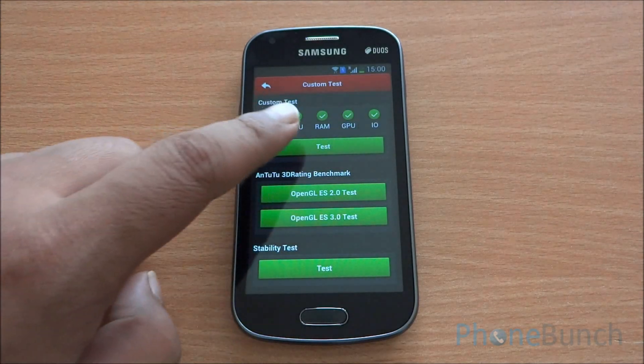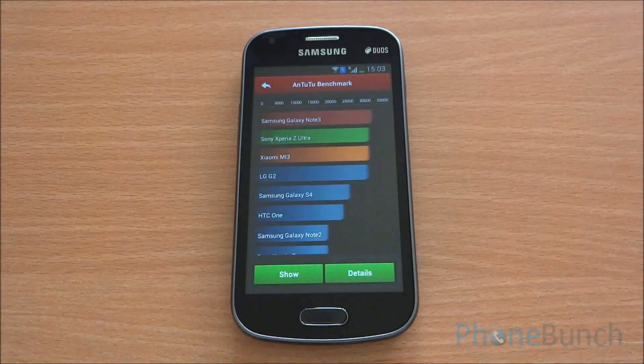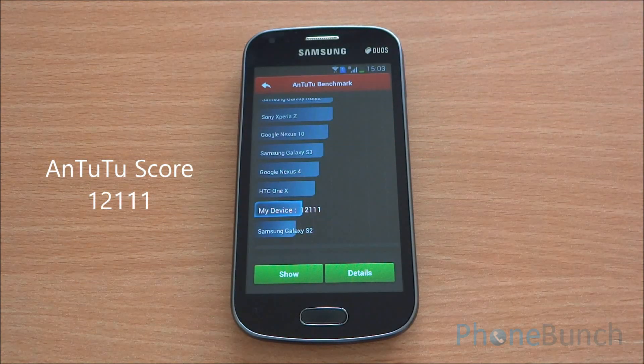First we are running the Antutu benchmark — the full benchmark at a faster pace to get to the final results quickly. We got an Antutu score of 12,111, which is great for this device and a bit higher than similar offerings from Indian manufacturers.